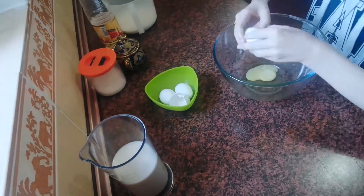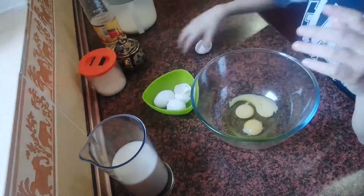In the mixer bowl put eggs, add sugar and mix until you get a light fluffy mass.